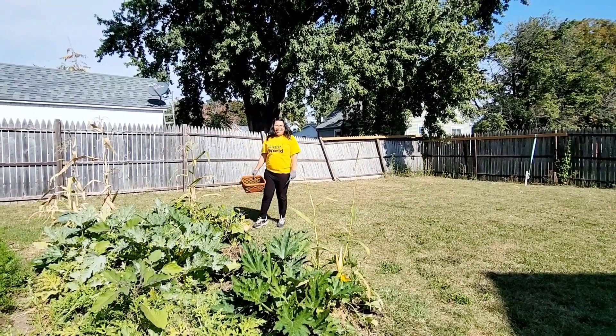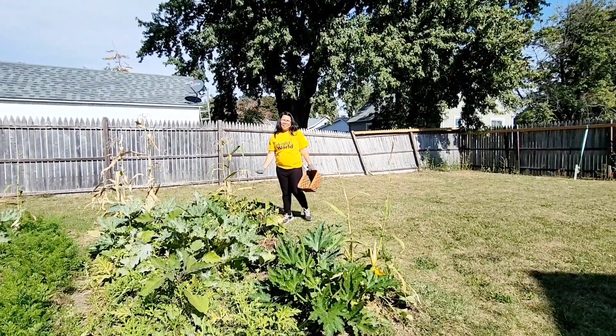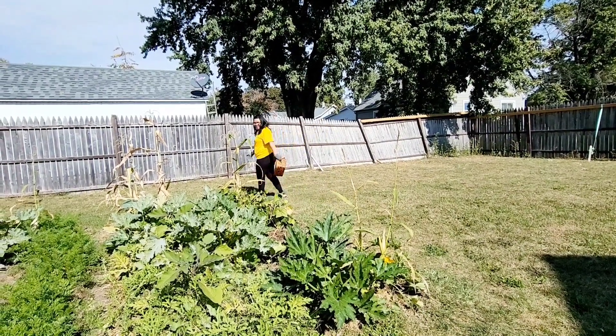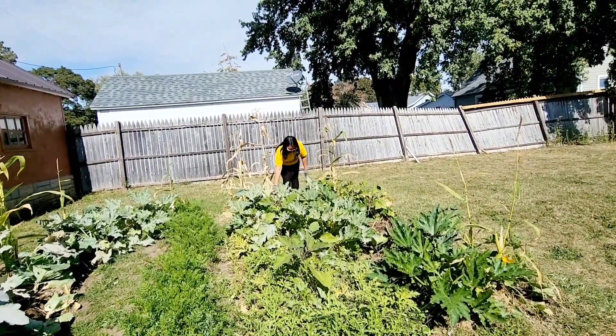Hi guys! Today we're going to pick some of the first watermelon and carrots. We'll find out what they're worth, if there's any good in them.